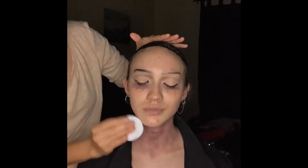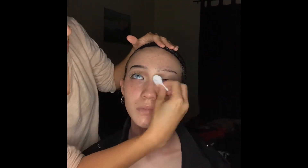We're using a pharmacy makeup remover. It removes layers of makeup. Check out the link in my description.